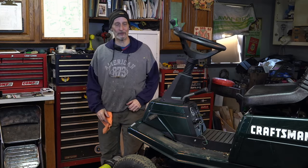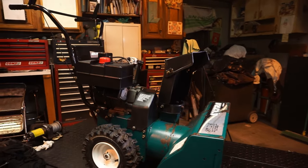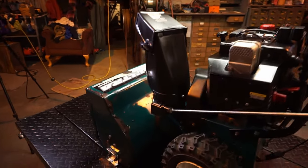Hey everyone, thanks for stopping in Archer's Garage. This is another video in the series for the 24-inch Murray snowblower. But it really doesn't matter what snowblower — I've seen this with Craftsmans and everything. We're going to be looking at the chute repair that I did.